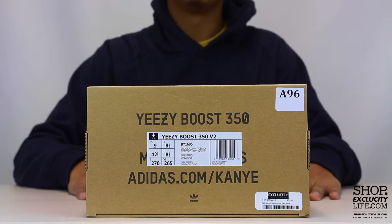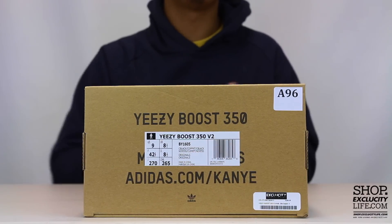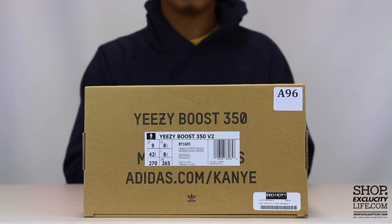What up y'all, Texas City coming to you with another unboxing video. We got the Yeezy 350 Boost from Adidas in the black and copper colorway.